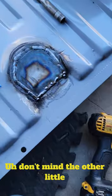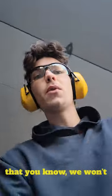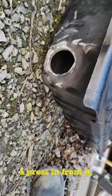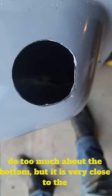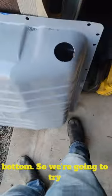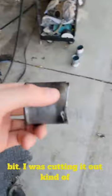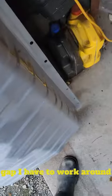We got that all good. I don't mind the other little tacks. I was doing really good, and then I hit a couple holes that we won't talk about. We got the hole drilled. I did the best I could because this tank is a little bit wider on the bottom and it actually has a press in from it. I did my best to line it up and it's about the same from the top. Can't really do too much about the bottom, but it is very close. I kind of messed this piece up a little bit cutting it out — I peeled that part out, so now I've got a big gap I have to work around.